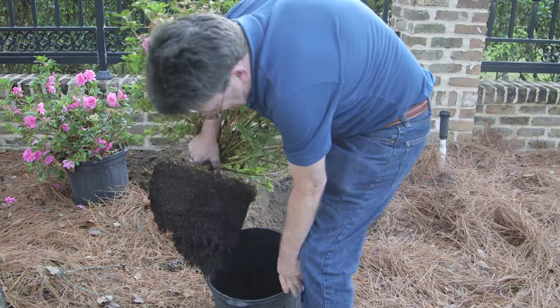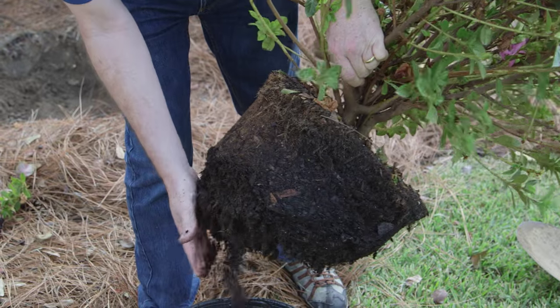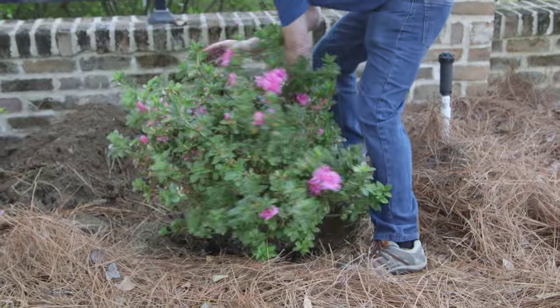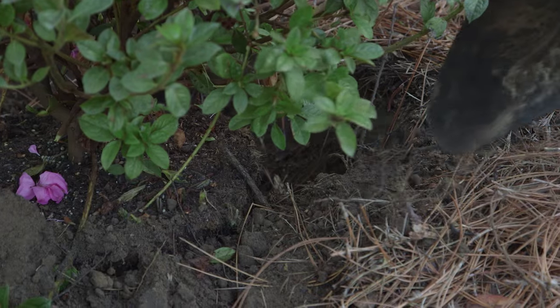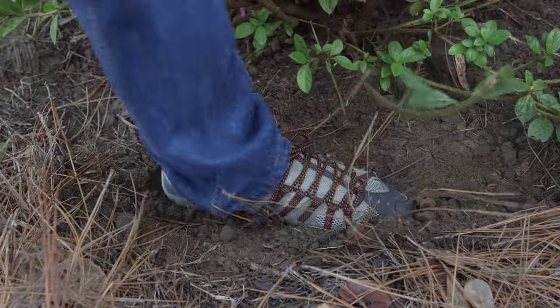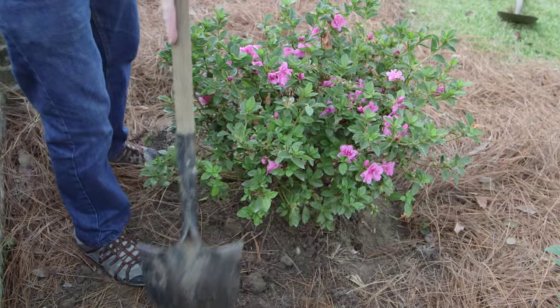Once you take the azalea out of the pot, the first thing you want to do is check the root system. If it's been growing in the same pot too long, it often develops a condition called root bound — the roots wrap tightly around each other, spin around the edge of the pot, and form a tight ball. If you plant it like that, the roots will never grow out into the surrounding soil and the plant will be stunted. So if you have one like that, gently pull apart the roots and spread them with your hands. Then fill in around the root ball with all the excavated soil and tamp it down every once in a while to firm it, so the plant doesn't settle too deeply and stays at the right height.